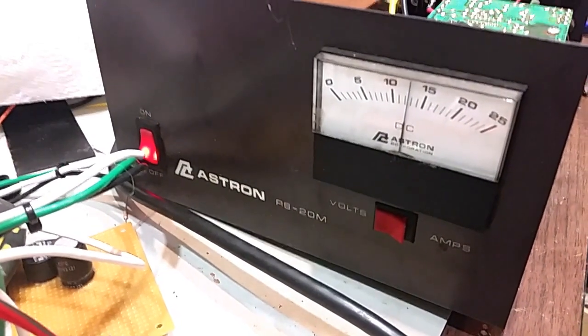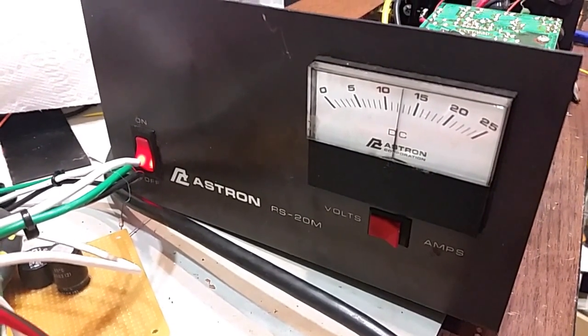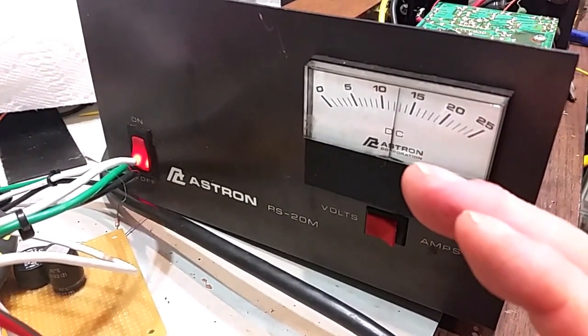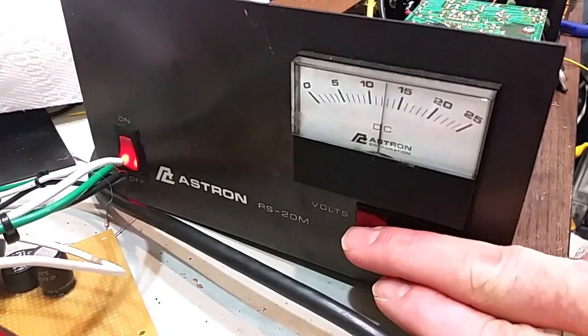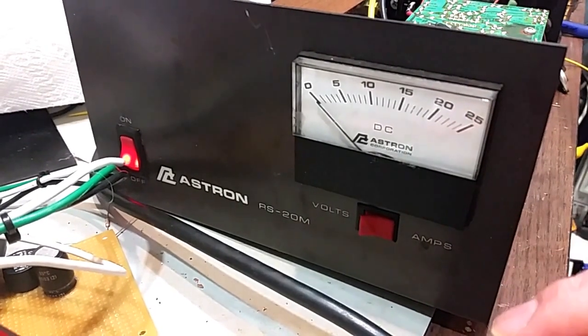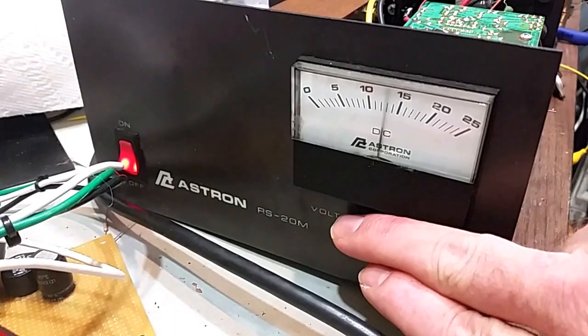When I got it, it was free — one of those things, you get what you paid for. On the volts, it would be down at the bottom of the scale, reading maybe a volt or so. And on current, even with nothing connected, it was pegged all the way past full scale.